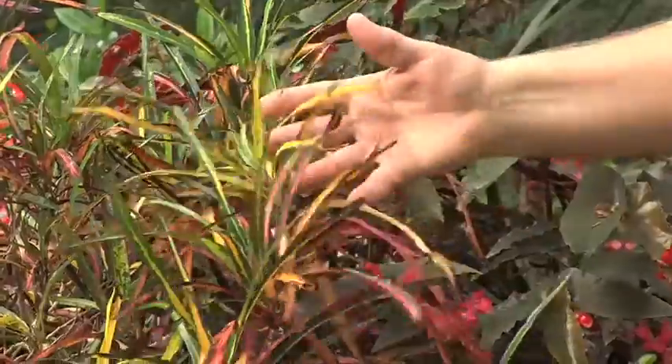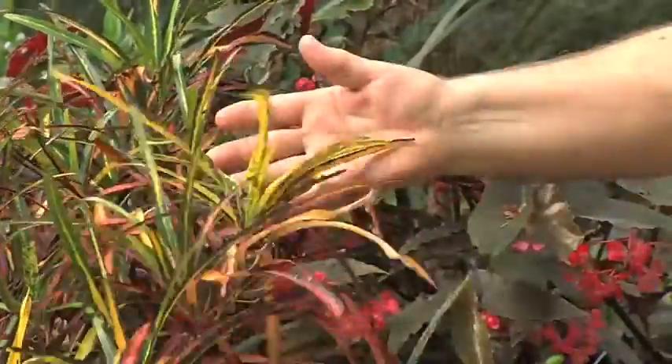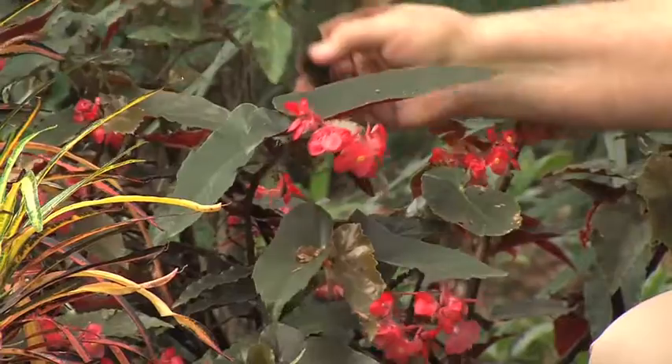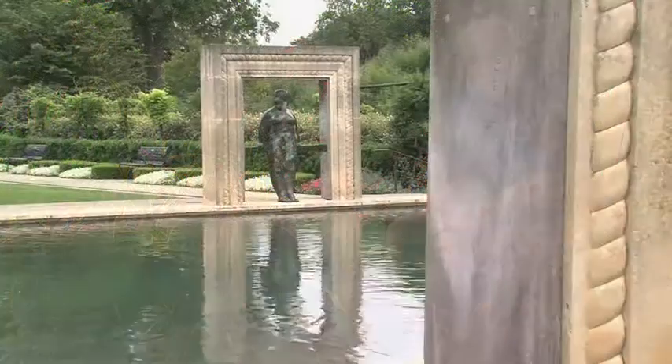We probably have 40 or 50 containers around our landscape. I love container color — this little leafed croton here is a bright splash of color. I've only had that a couple of years and I'm enjoying it already. Behind it, a beautiful torch begonia that will sit here all this summer and probably for summers to come. This is about its third year here; it goes in the greenhouse in the winter. I'll show you some more of our container color, but there's a better place to go and that would be the Dallas Arboretum.